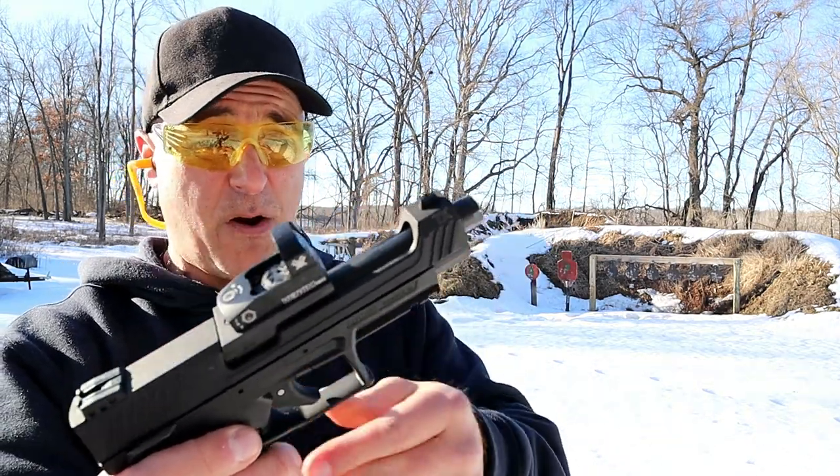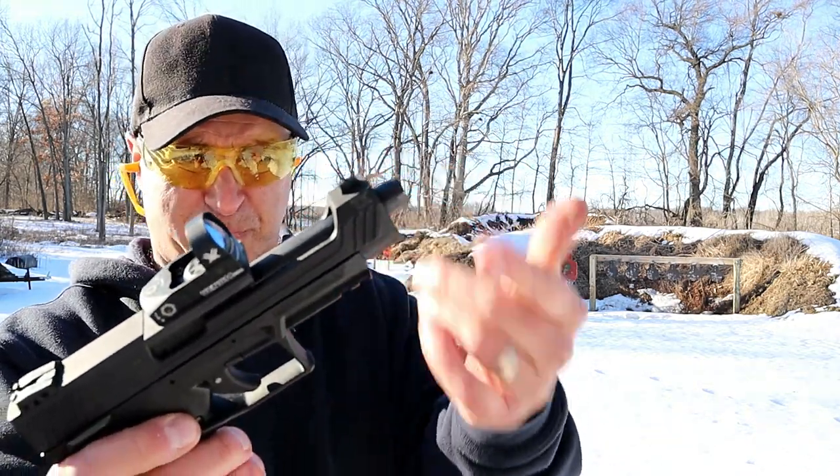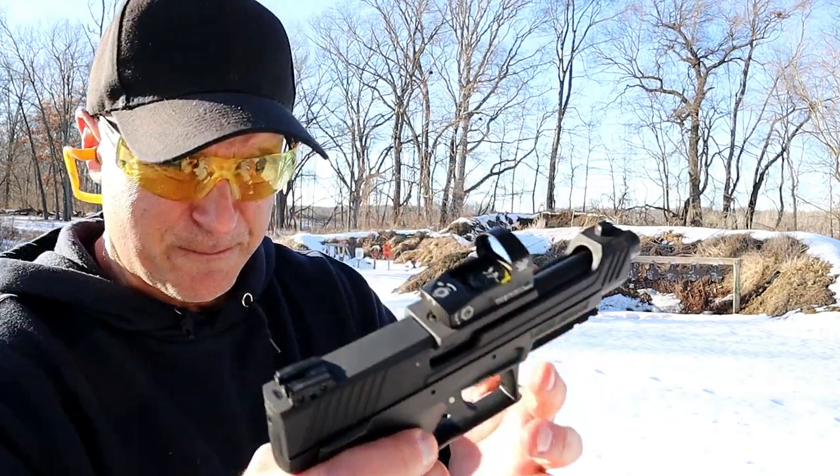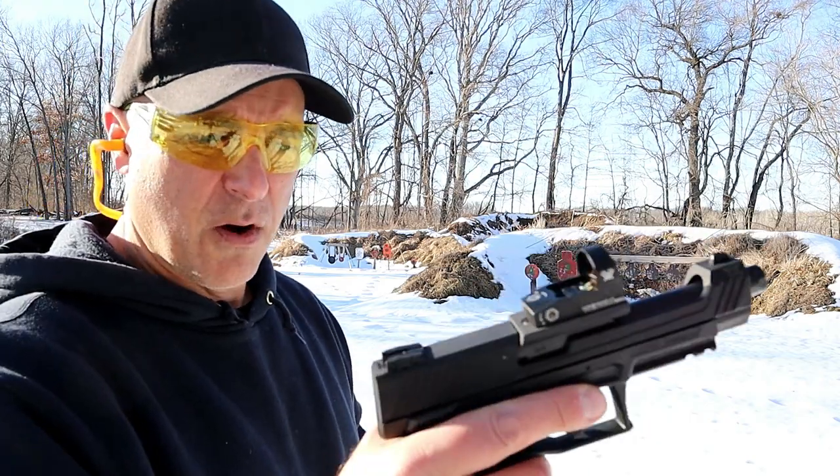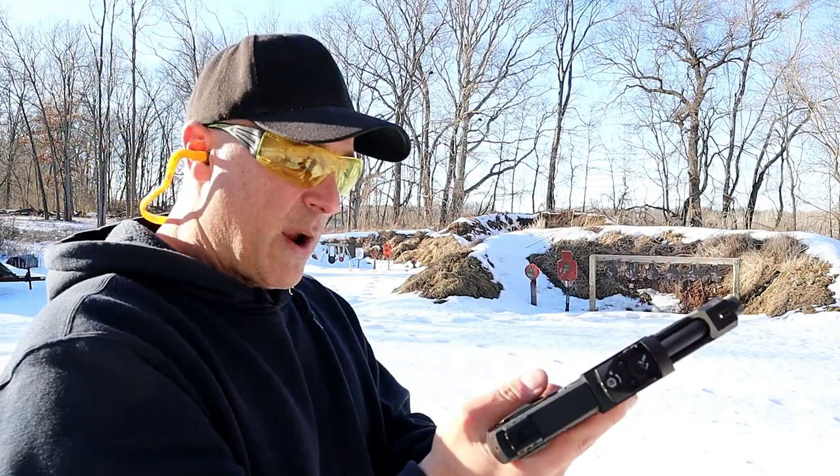That way you can get the barrel out. Now this is a threaded barrel — I already mentioned five inches. Aluminum slide, which is very interesting, same as the other model, but it does keep the weight down.